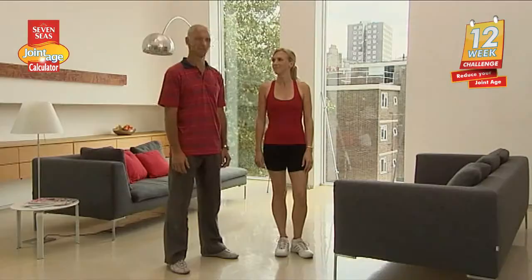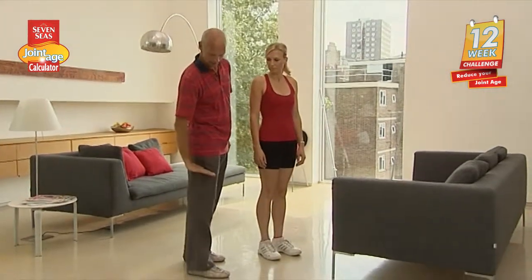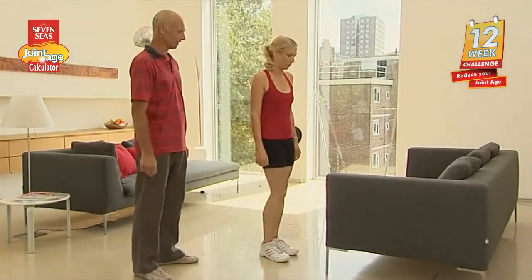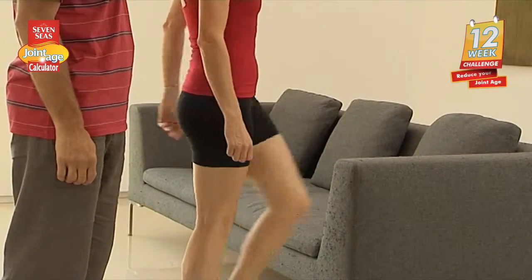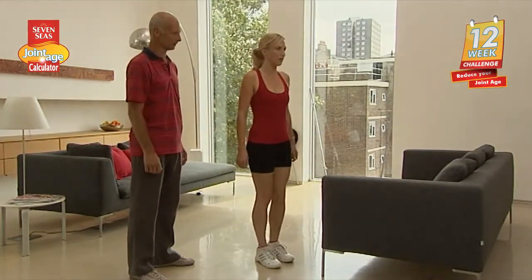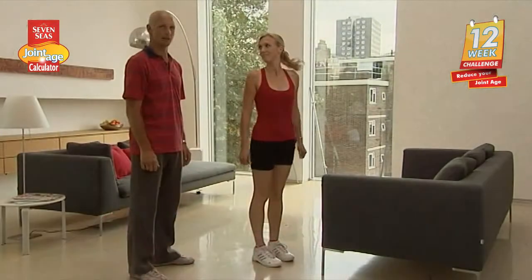We'll finish today's exercises off with the hips and the knees. For the first one, the hips, I'd like you to find an object that goes to the middle of your thigh. Then Amanda, I'd like you to swing your leg over the arm of the sofa and back again. While doing that, Amanda keeps really straight and she looks straight ahead as well. Do this exercise about 15 times for each side.